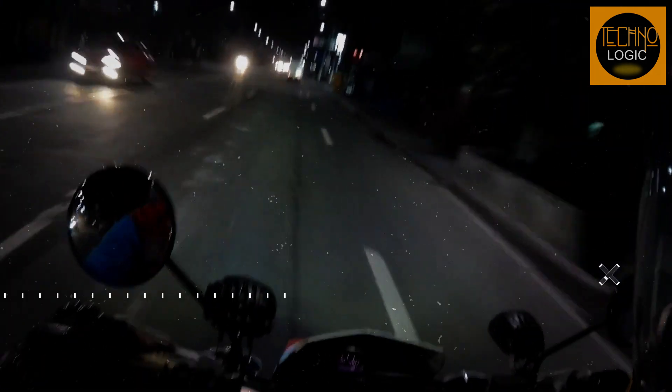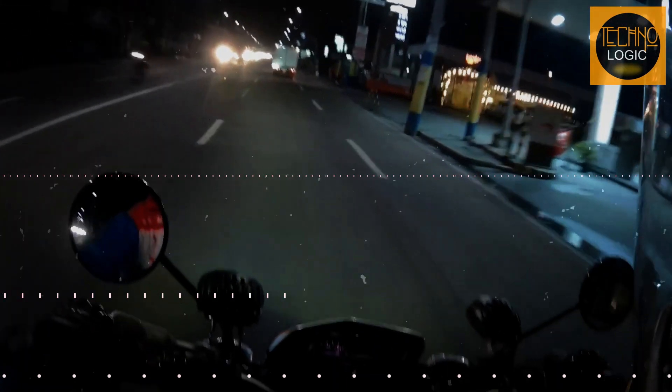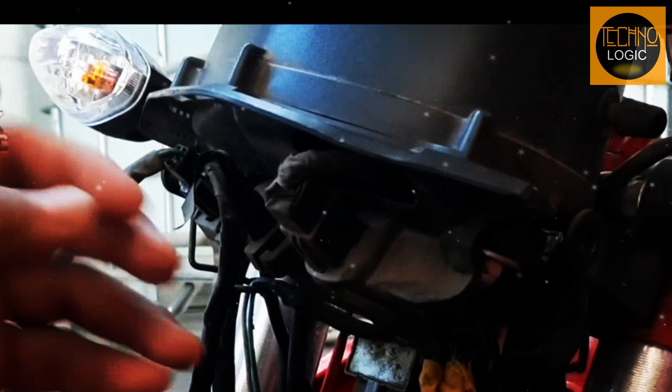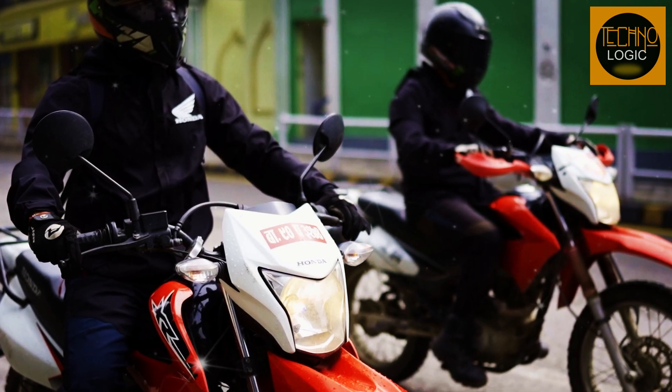The 2023 Honda XR150L has a halogen headlight that provides adequate illumination for night riding or low-light conditions. The headlight has an angular shape that matches the style of the bike. It also has an adjustable beam angle that can be changed by loosening two screws on the side of the housing, allowing you to adjust the light according to your preference or terrain.